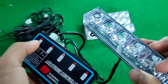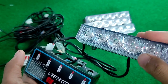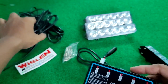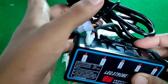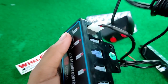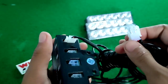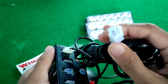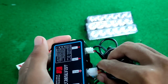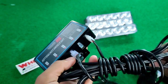Seperti itu untuk cara memasang dari controller ke strobo nya. Disini juga ada kabel mode dan kabel power dari aki ke ini. Bentuk dari controller disini kotak, dan ini juga kotak, kita masukin aja langsung berbunyi klik, berarti sudah aman, sudah terkunci.